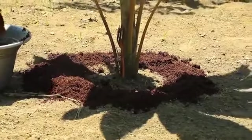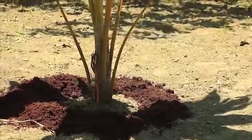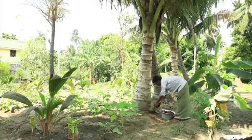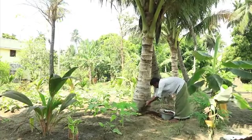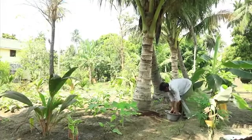Add a few handfuls of coir pith compost on top of the soil once every six months around the base of the tree. For trees older than 10 years, apply up to 15 kilograms once every six months.